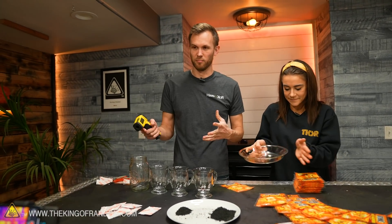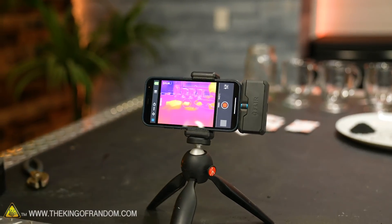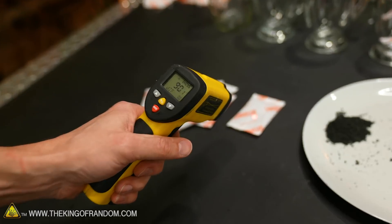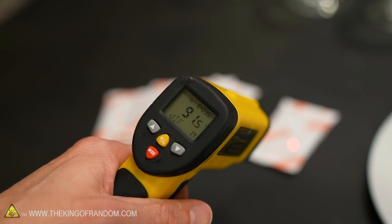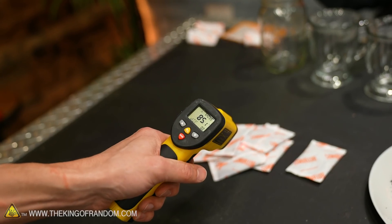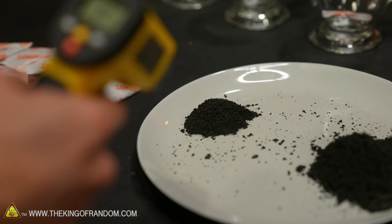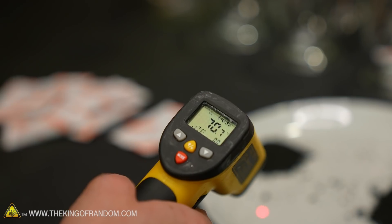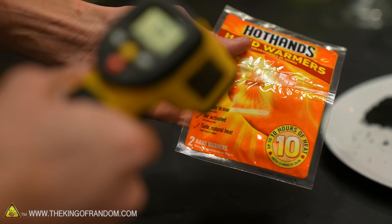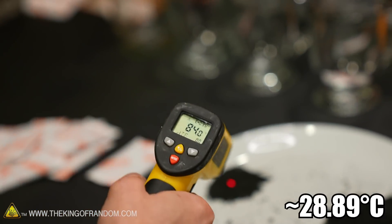We're going to leave these running for more time, but I also want to get some shots with a thermometer even though we have our infrared camera going. The first one that we opened has been going the longest — we're showing 91 degrees Fahrenheit on the outside of the pouch. The pile is getting 85. The plate around the powder pile is showing 70 degrees Fahrenheit, and a still-packaged one is also 70. We're up to 84 — it's climbing.